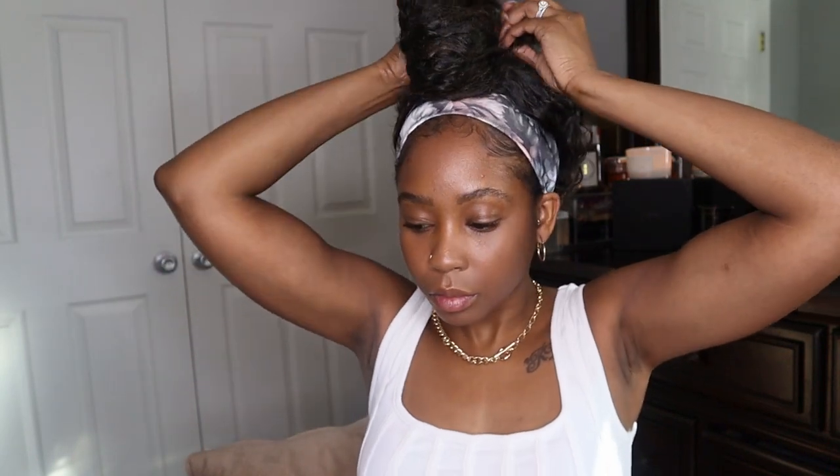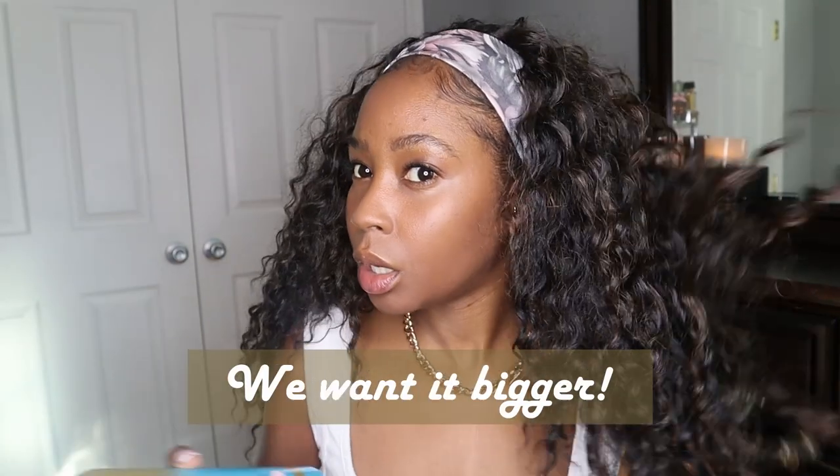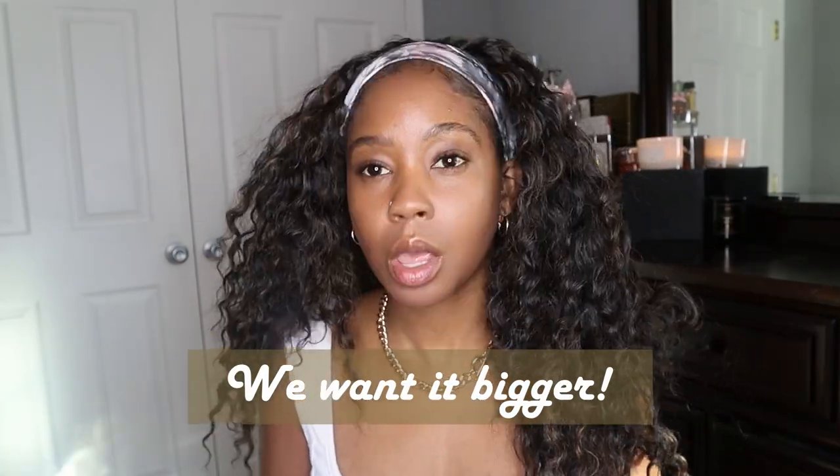You want to do a messy bun real quick? You could do that! I like big hair. People like big hair in the summer; I like big hair in the fall and winter because I feel like it keeps me warm. It's cute and I'm loving her, y'all. It's that simple — literally takes five minutes. That's it!